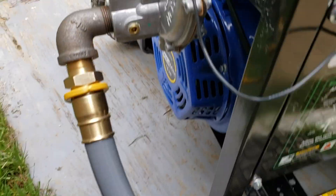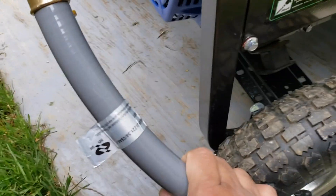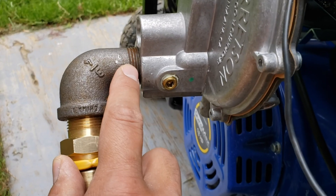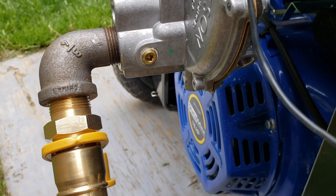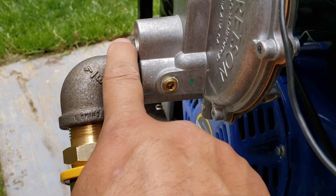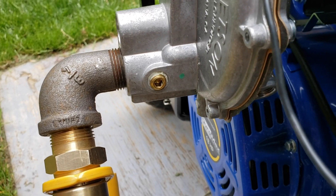One thing worth noting — if you've seen my previous video on how I converted this, I do have it connected to natural gas. This little valve here — you can buy some fittings and convert this back to propane. I'm not personally interested in propane, but I've seen other videos on how it's done. Basically you take this out, put in another valve and connector. You don't need a big thick hose like this for propane — I believe you just need a separate smaller regulator.